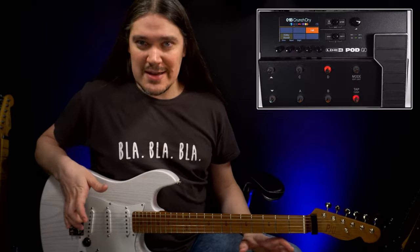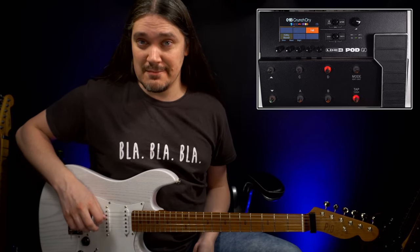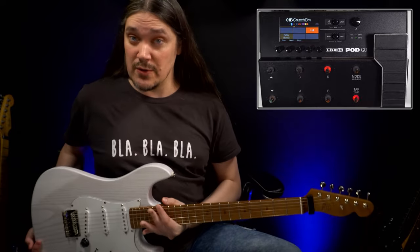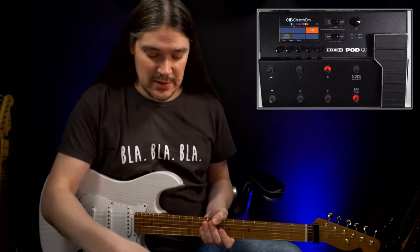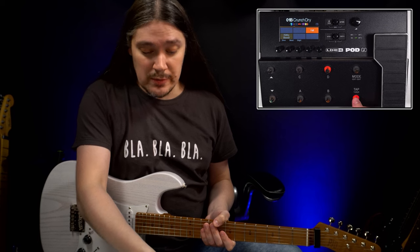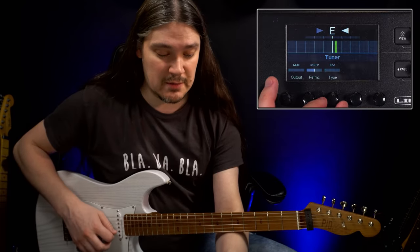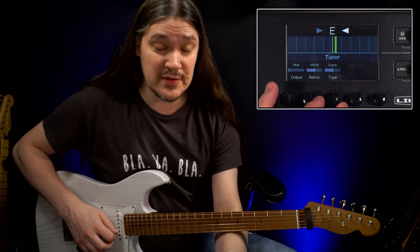It's not a bad idea to tune the guitar before practicing. I'll be tuning this PRS Woodford, and to activate the tuner, I'll press and hold the tap tuner button. There are a couple of different types here, and any of them gets the job done.